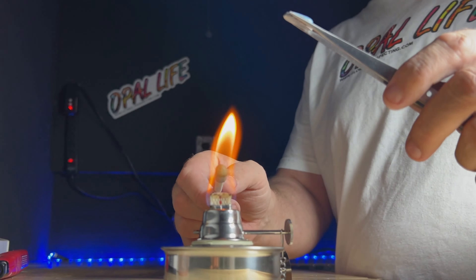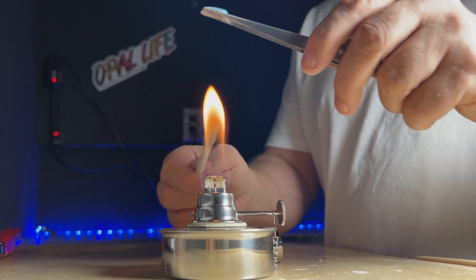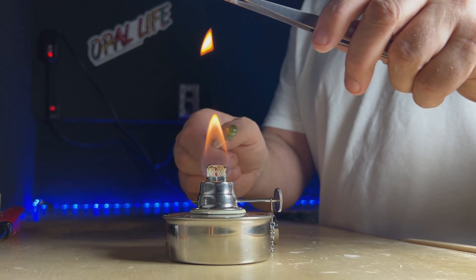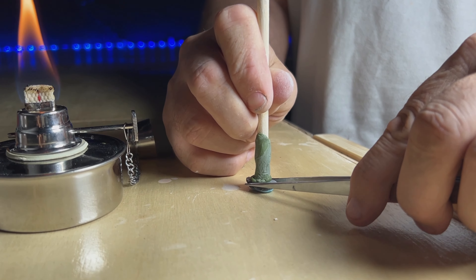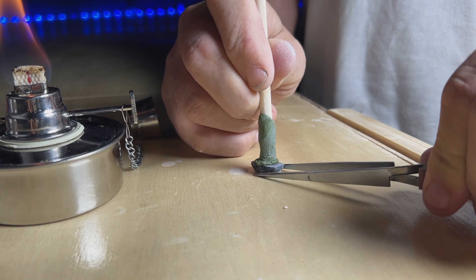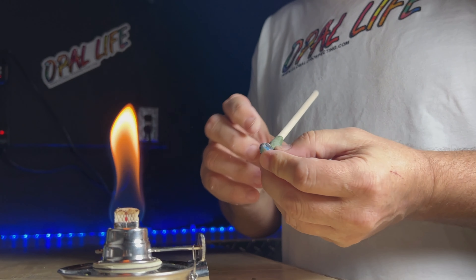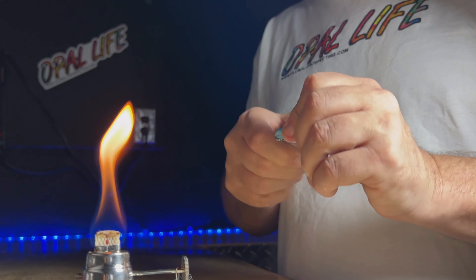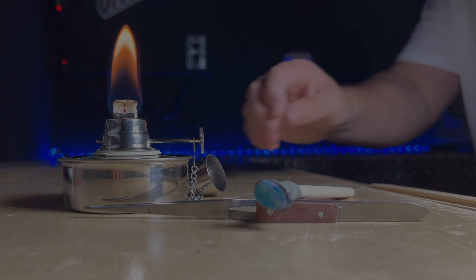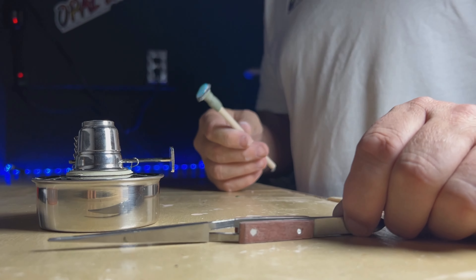You're going to dop it just like you would normally and cut it just like a normal opal. We like to heat up the stone and the tip of the wax, then press down on it to get a good seal. Make sure you have a cup of water so you don't burn your hands. Get it on there securely — let's do this!